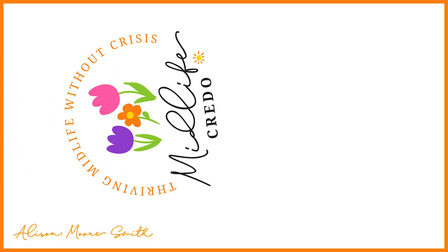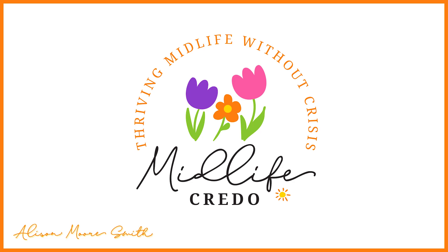Organize all those appliance cords once and for all. Hey Credos! If you're anything like me, you love an organized space. And one of those things that was a pet peeve of mine was appliance cords all over the place. So I'm going to show you this great solution that I found a few months ago and I love it.